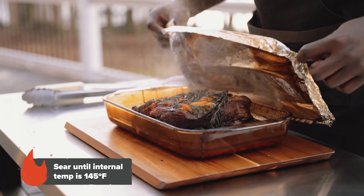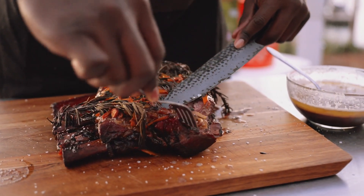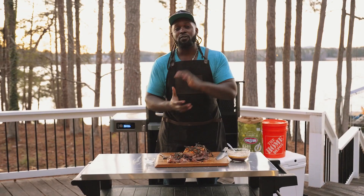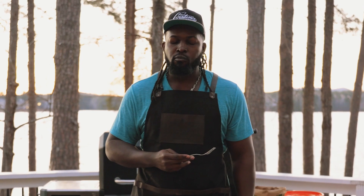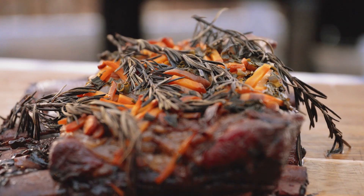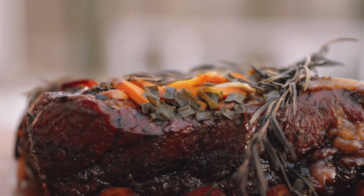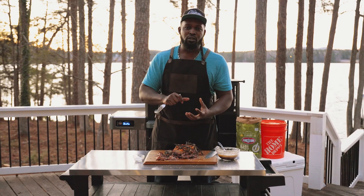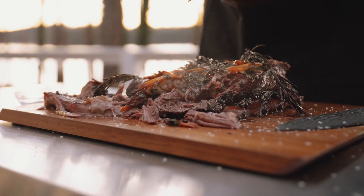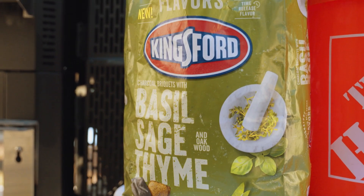It looks like our beef ribs are ready because they're starting to pull apart very easily from the bone. All right, guys, time for my favorite part — I get to try the labor of my hard work. These beef ribs are extremely tender. The great aromatics and flavors from our herbs and garlic, the kiss of smoke when we first charred the beef ribs just gets those little edges. The basil, sage, and thyme from the Kingsford signature flavors really pops.